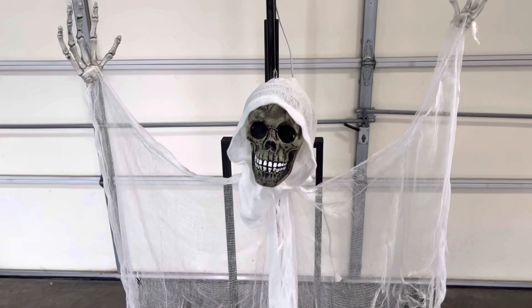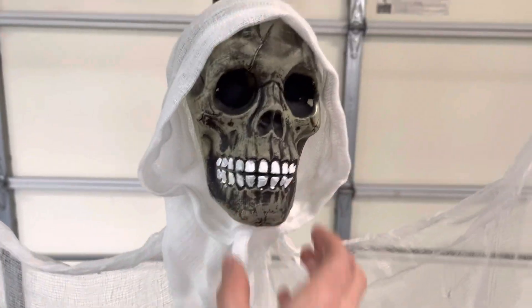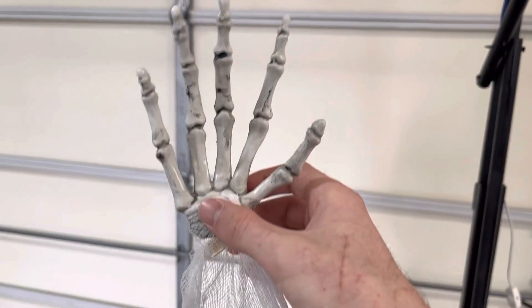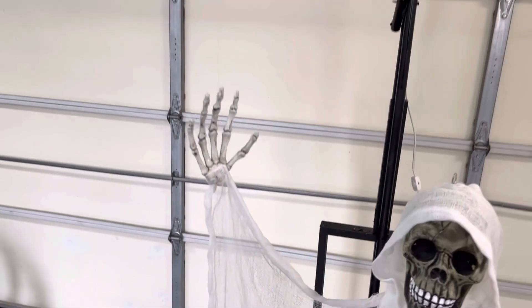The ghost is a Dollar Tree skull that I painted so the details would pop out a little bit more. These hands are scrapped from a Sun Star prop.